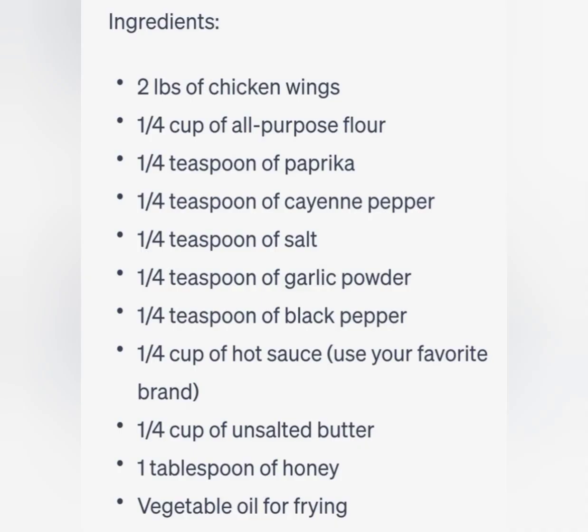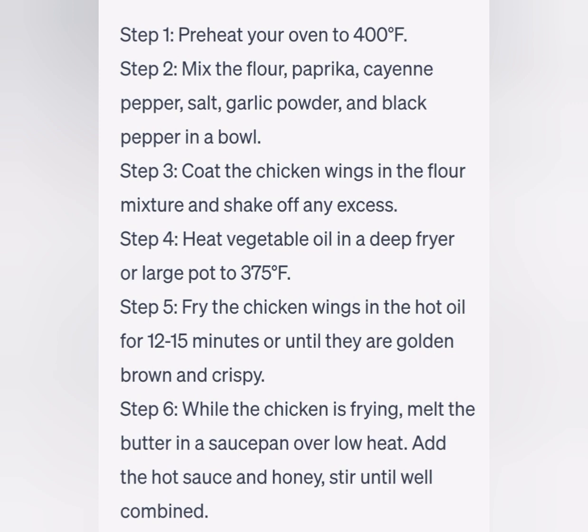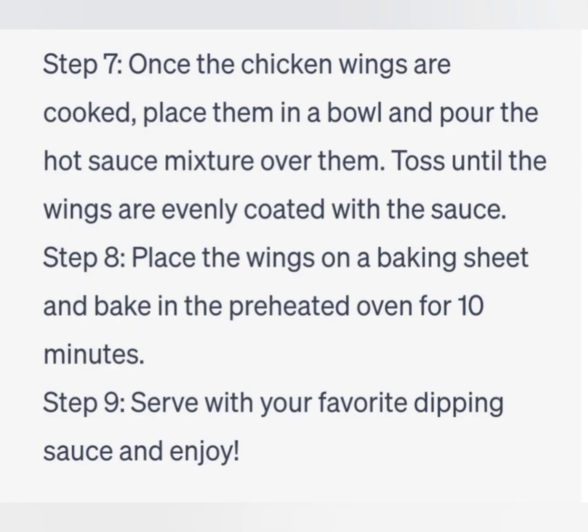Step 8: Place the wings on a baking sheet and bake in the preheated oven for 10 minutes. Step 9: Serve with your favorite dipping sauce and enjoy.